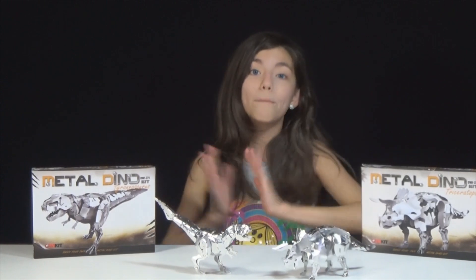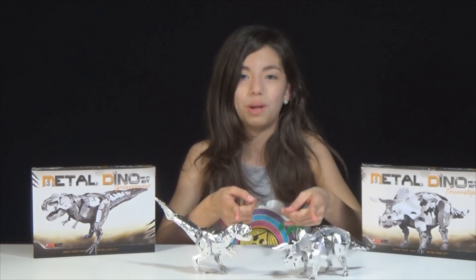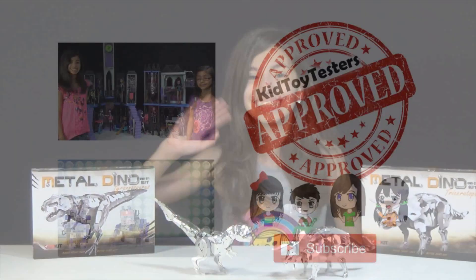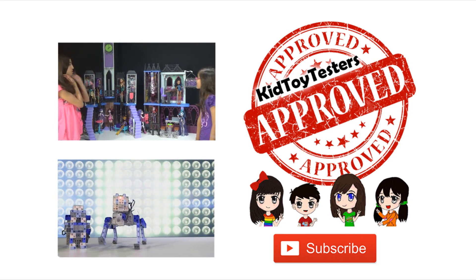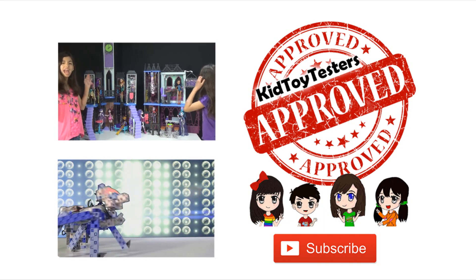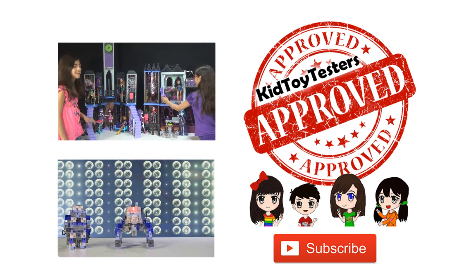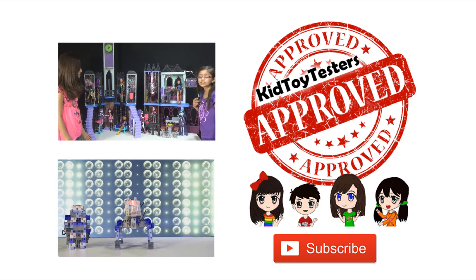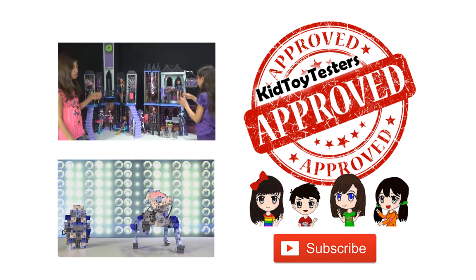So yeah, I mean seriously that's awesome! So thank you so much, and bye guys! Thank you for watching! Comment down below which one is your favorite and which one you think would win a battle! Okay bye! Bye bye!